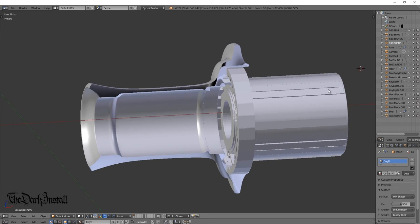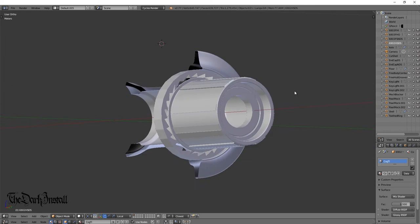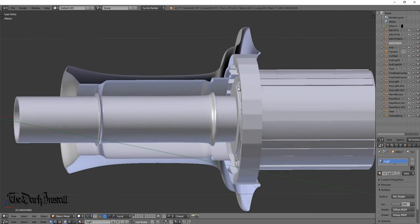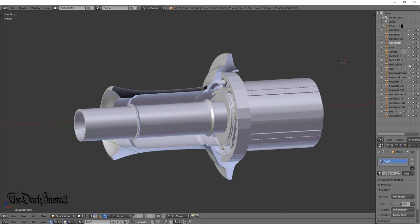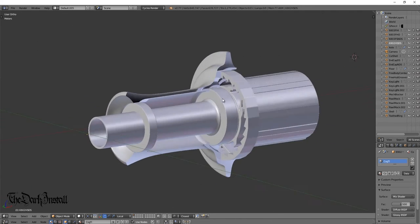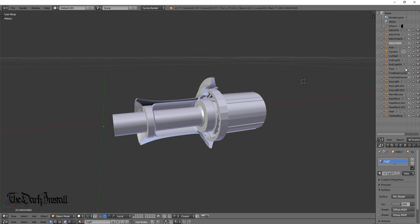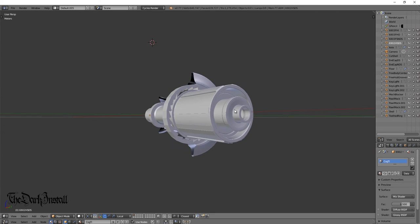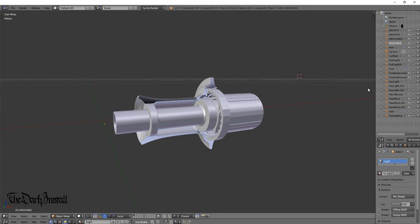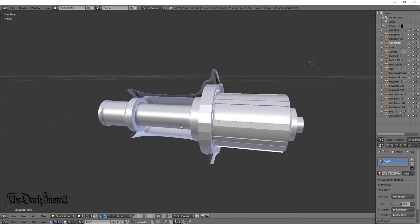Let's put the bearings back in the freebody on both sides, then get the axle back through, then the large drive side bearing, and the non-drive side bearing. Looking at the perspective view it's coming together nicely. End caps next: there's the drive side end cap which screws on, and then the non-drive side end cap. That's pretty much the basic system taken care of.